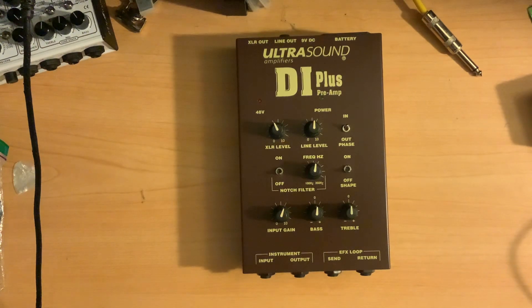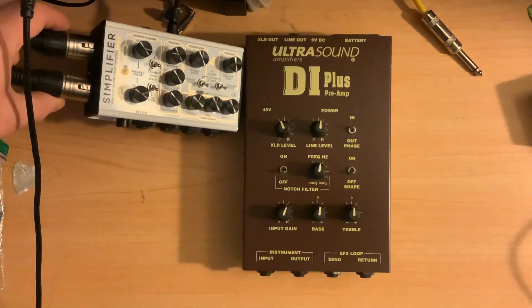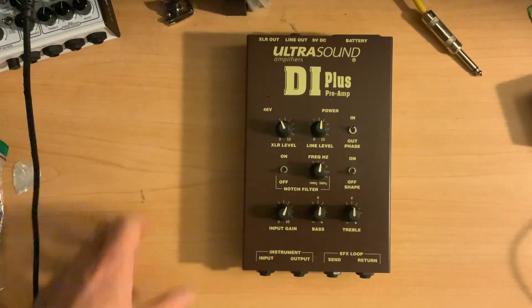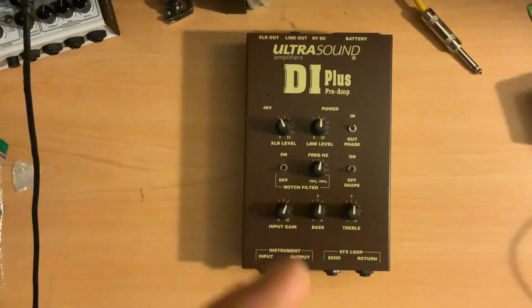So again, I just wanted to do a quick shout-out on this — it's the Ultrasound DI Plus Preamp. I use this whenever I'm not using the simplifier and its stereo outputs. If I'm just using something that has a quarter inch and doing mono, then typically I'm actually using this. You could go back to any of the videos where I've used the HX Stomp, and in any future videos I'll probably be using this as well. Thank you very much, and I will talk to you soon.